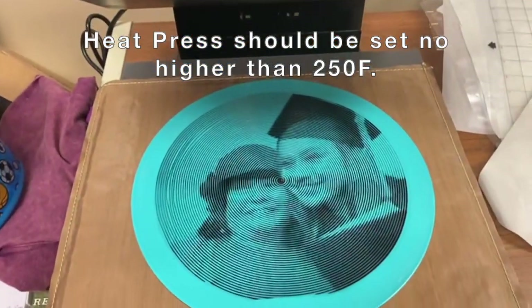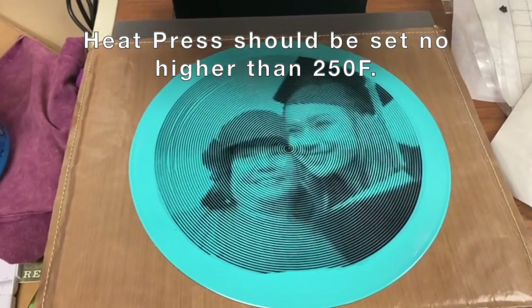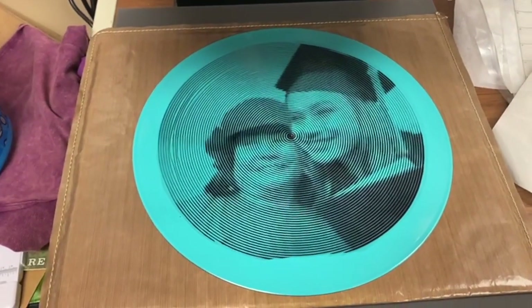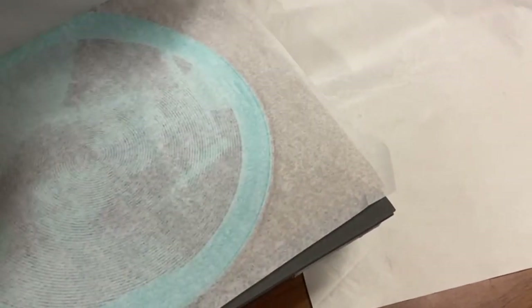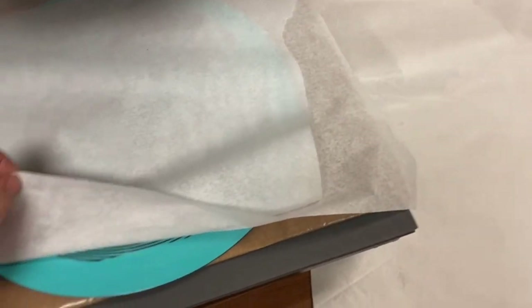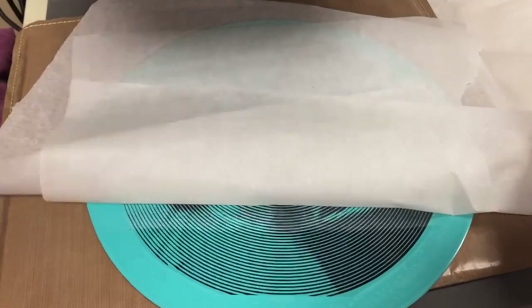Our heat press is heating up — we're at 219 degrees. We're going to do some short presses because we don't want it to get too hot and actually melt through the vinyl. The heat went up a little bit and you can see the record's starting to melt. We don't want it any hotter, so we're going to let this cool down so we can get this off. If you wanted to, you could actually form your record into a shape — a bowl or a vase if you're really creative.